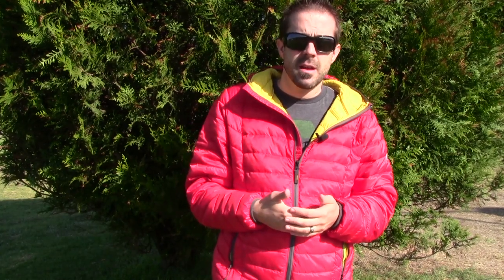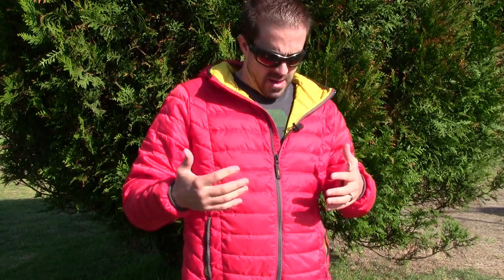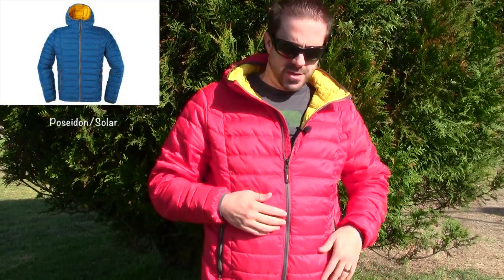I usually don't sleep in my puffy — I use a pillow, either an inflatable or an ultralight stuff sack with a fleece liner. Some people will ball up their jacket and stuff it into a t-shirt as a pillow, which is a great option since puffies offer a lot of comfort for your neck. For backpackers who've never brought a pillow, it's worth it. The jacket does come in several colors.